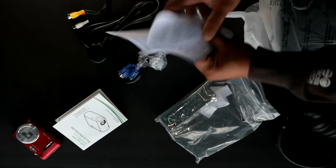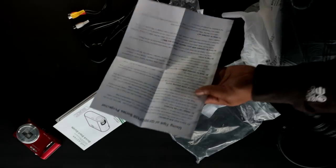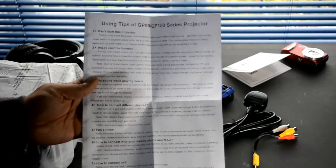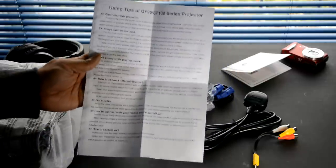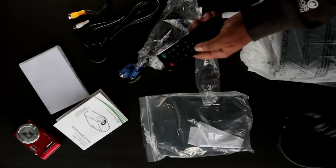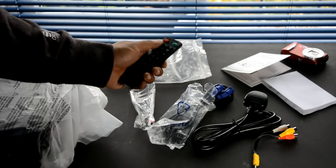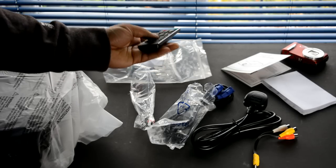They also include a cheat sheet telling you what to do when the projector doesn't start, when the image can't be focused, or when there's no sound during movie playback — very handy. You also get a fully featured remote control that includes audio menu controls, screen flipping, and zooming in and out — very feature rich, so you don't have to navigate sub-menus.